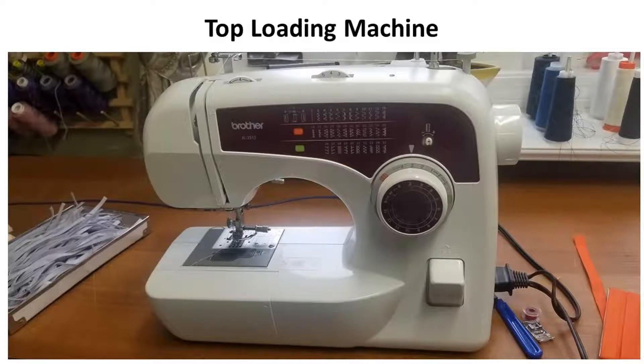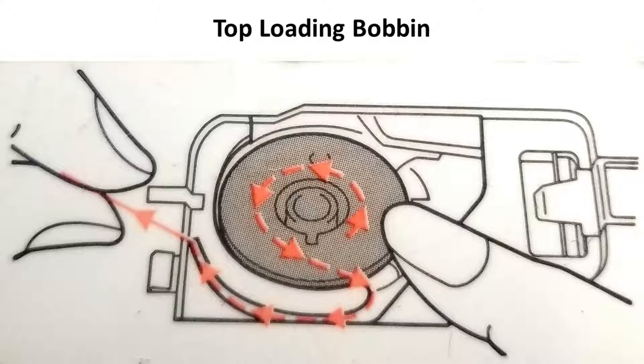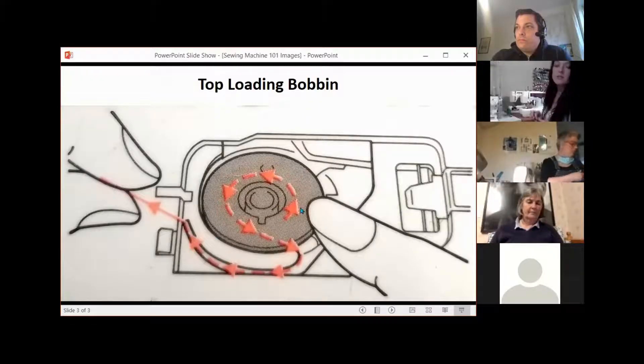On a top load bobbin, on the bed of the machine that has a top load bobbin, you'll almost always see a variation of this graphic. And this graphic — the way it's pointing is the way you want your thread to pull off of the bobbin. And while it seems silly and small, it's absolutely crucial.